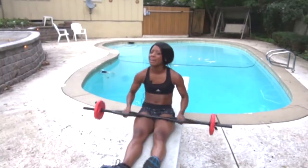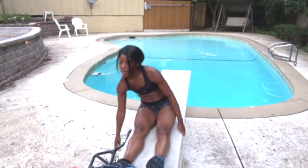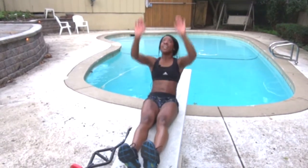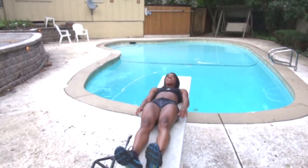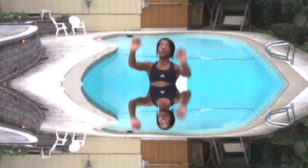And you know what? To make it a little bit easier, you don't even have to use the bar. So I'm gonna sit it down. Laying down again. Lifting those arms — when you come up, instead of the bar, lifting those arms. Make sure you're breathing. Exhale out when you come up.